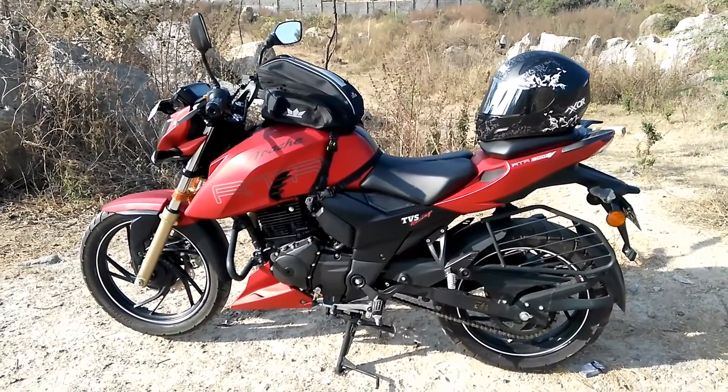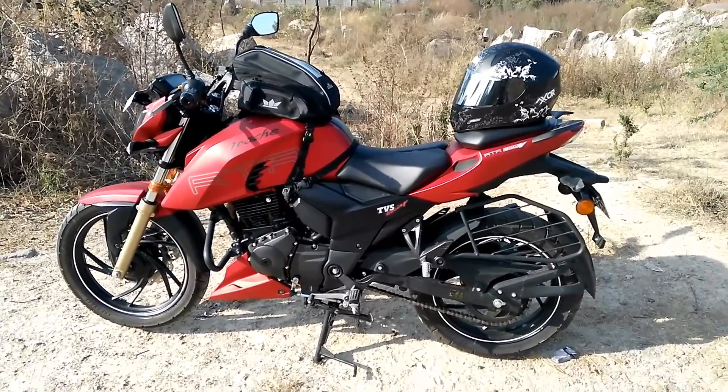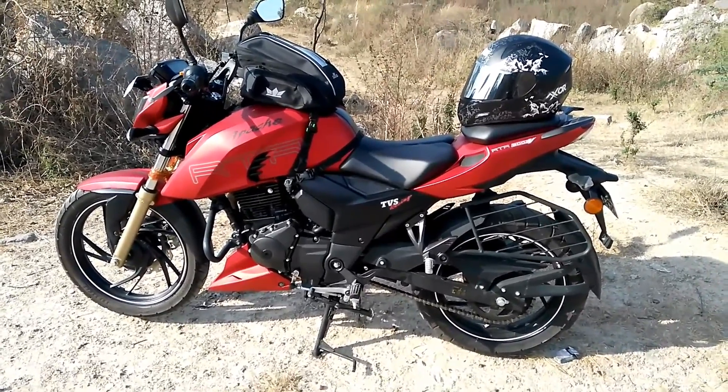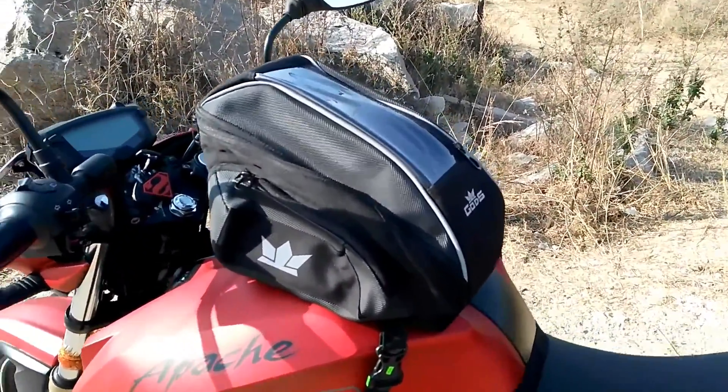Hi y'all, today I'm going to show you a small review of my new tank bag which I got from Amazon for around 1500 bucks and it is called Zeon Gotts. Let's have a closer look at how the tank bag looks.